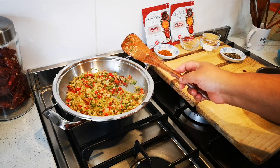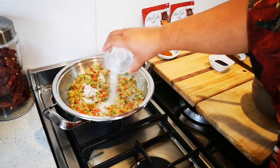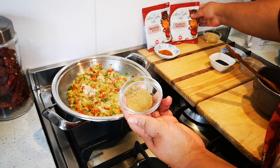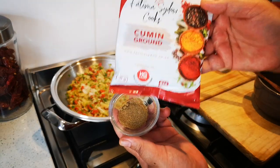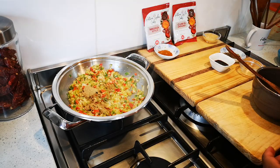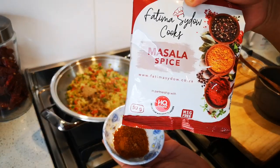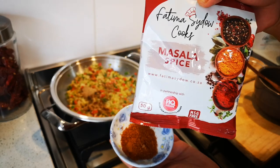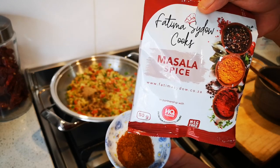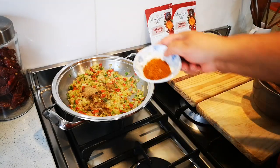I'm going to fry this for a few minutes. Now I'm adding one teaspoon of salt, one teaspoon of ground cumin — you can also get it in my spice range — and two teaspoons of my masala mix. You can get this at a Pick and Pay Hypermarket, Pick and Pay Canal Walk, and Pick and Pay Canal Walk Centre, and next week you'll get it in more stores. You can also get it directly from me on my website.